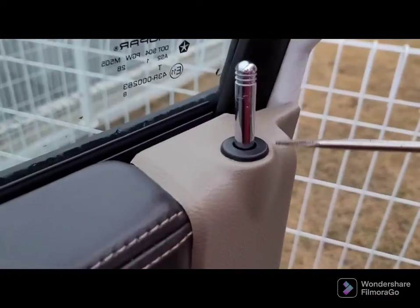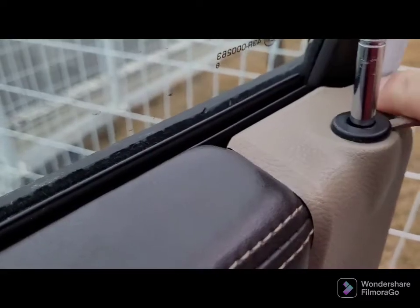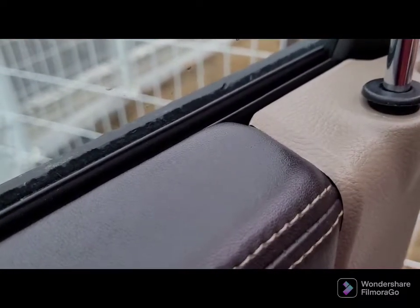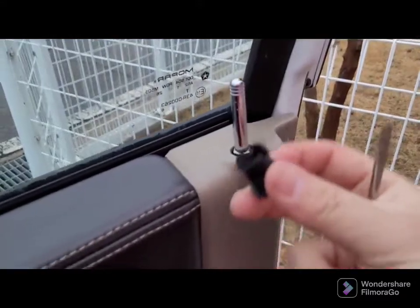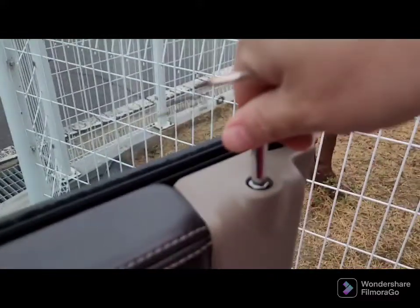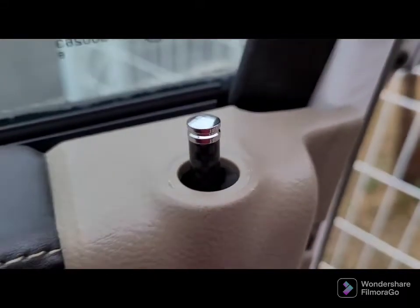With the flat head screwdriver, pretty much just wiggle this out, like so. Then you're going to screw this out and then screw the other one back in. It's going to be kind of small, so you don't want to screw it all the way in.